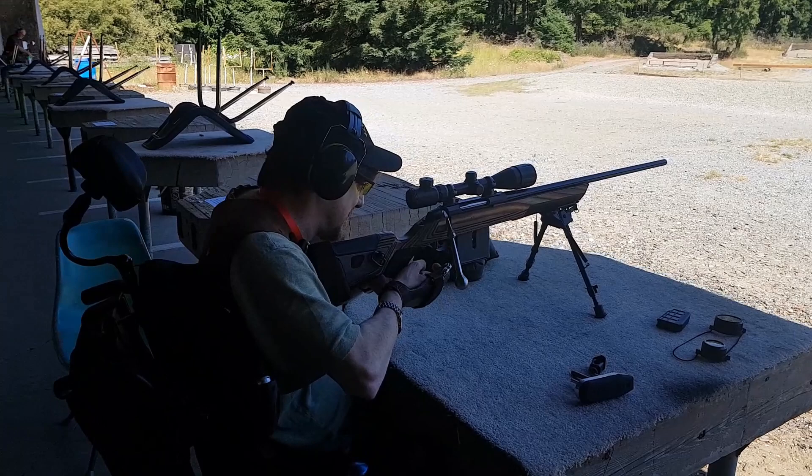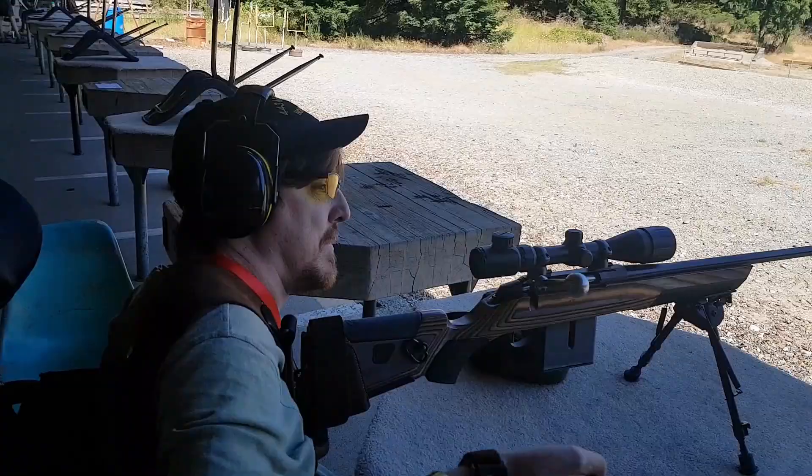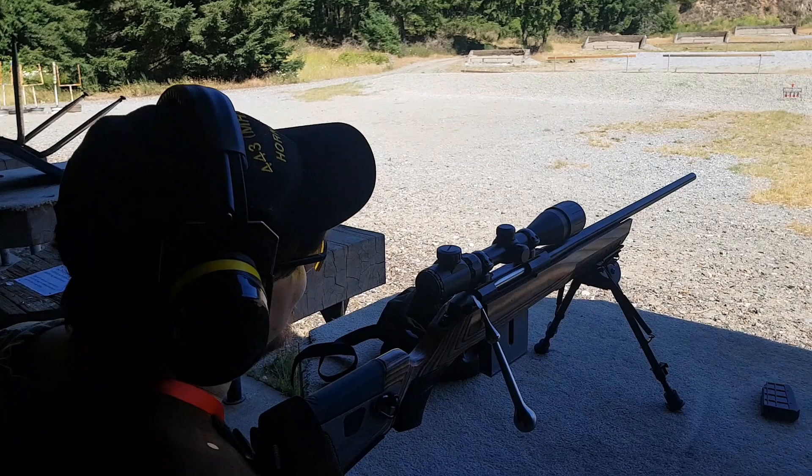Here we go, folks. It's slippery. Well, that extra bolt sure helps, eh?